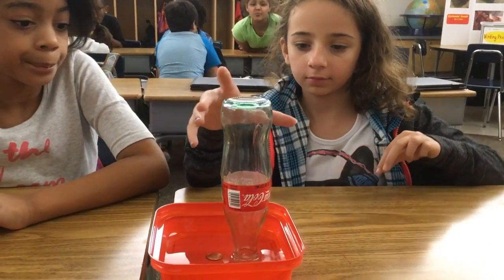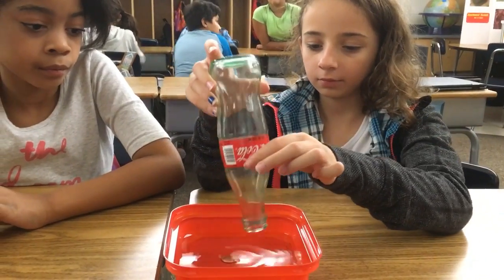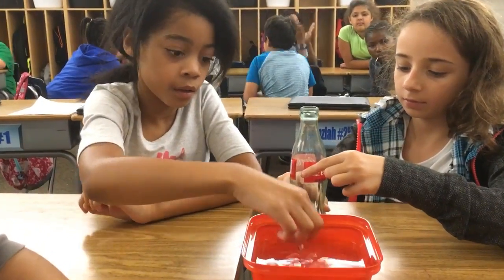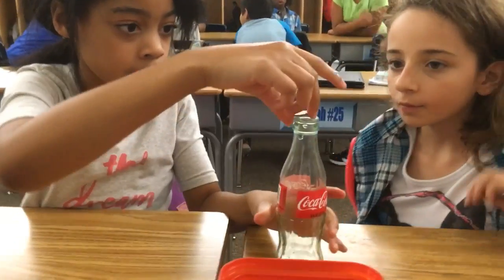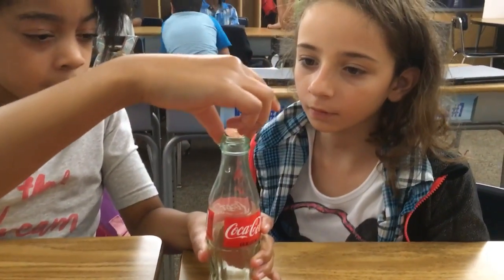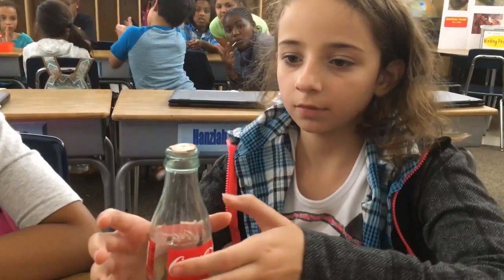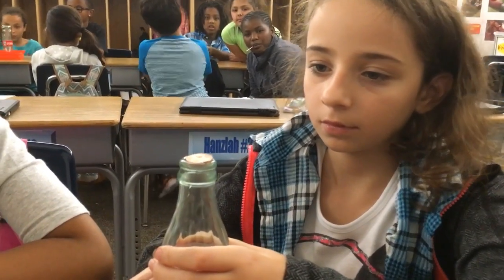Melody, go ahead and tip that bottle over and put it upright. Gabby, fish out that penny and put it right on the lid of the bottle. Okay, Melody, are your hands pretty warm? I want you to grip the outside of the bottle and see if the penny moves without touching it — grip it hard.